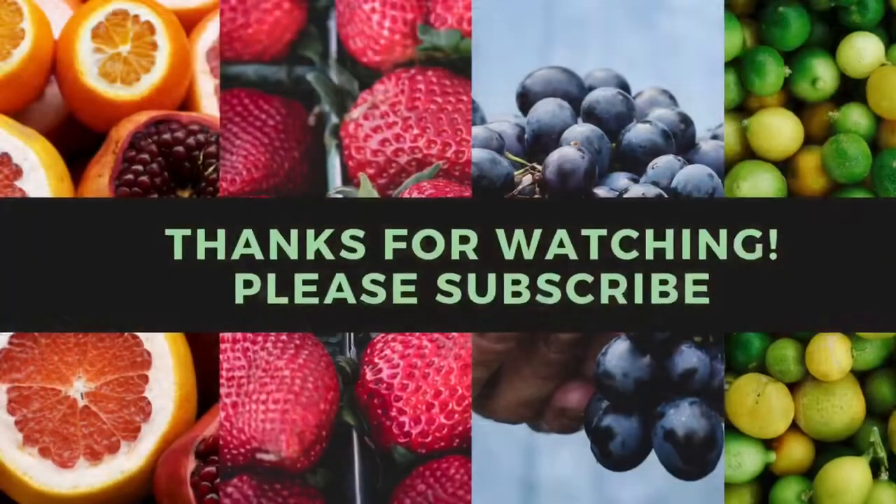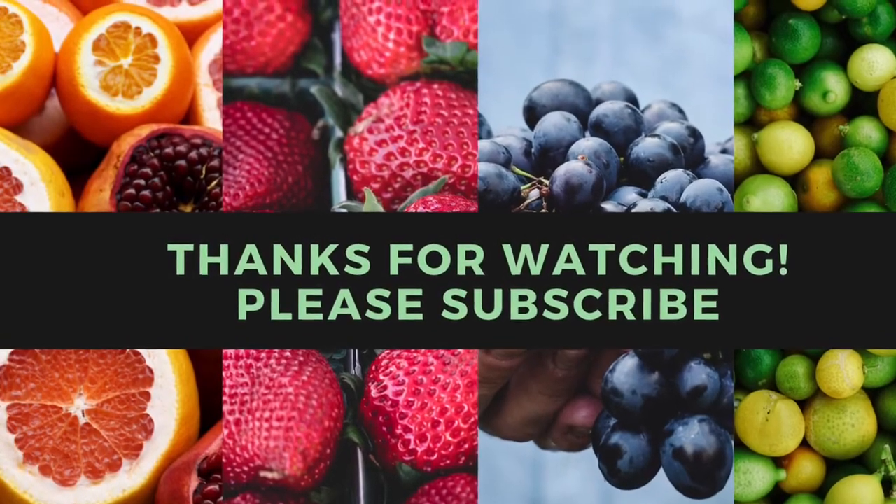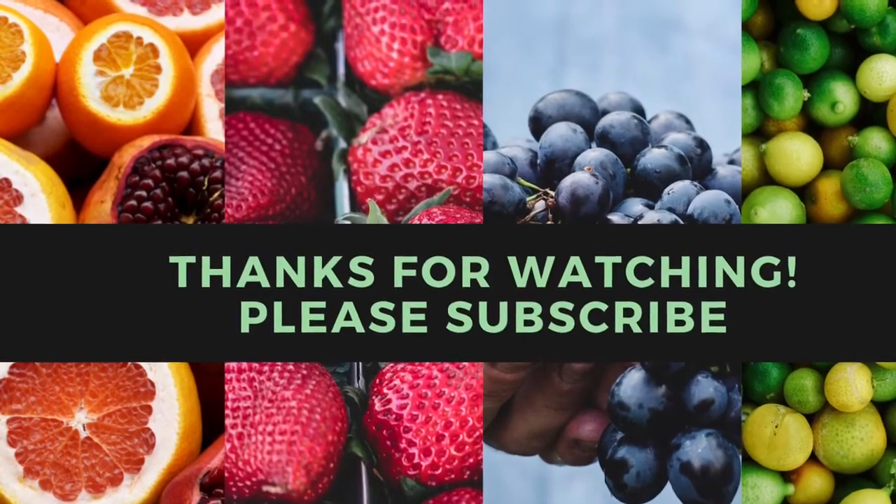Thanks so much for watching. Let me know in the comments below if you like this recipe and what other videos you'd like to see more of. Thanks for watching again and don't forget to hit subscribe. See you next time!